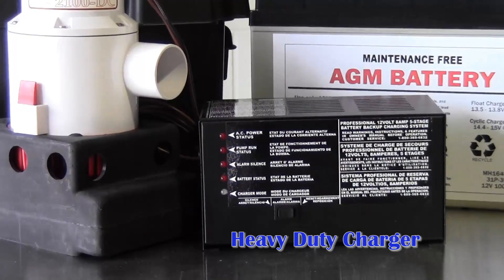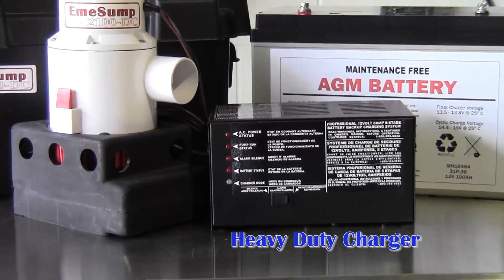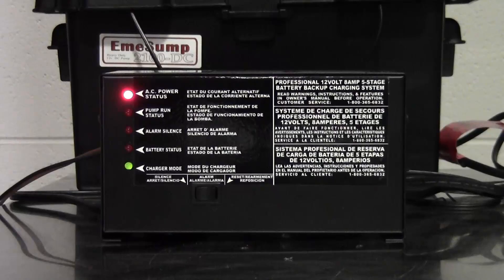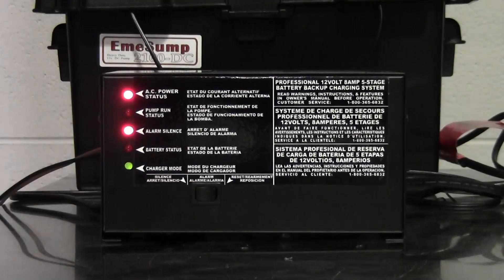At the center of the system is a heavy-duty, five-stage, eight-amp charger. It comes equipped with LED lights and audible alarms to notify you of critical system information. The system will notify you by an alarm if the backup needs to be engaged. An alarm will sound that can be silenced, and an LED light will blink until the reset toggle switch is pressed.